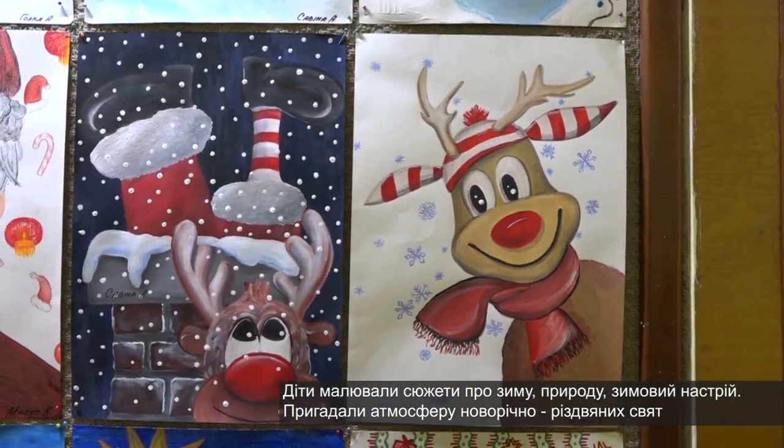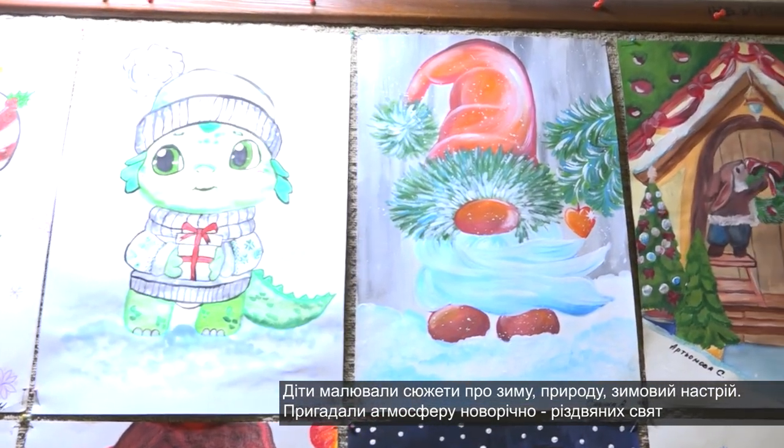This is a gouache, an aquarelle, and also a color of a leaf. The subject of the children also took the same.